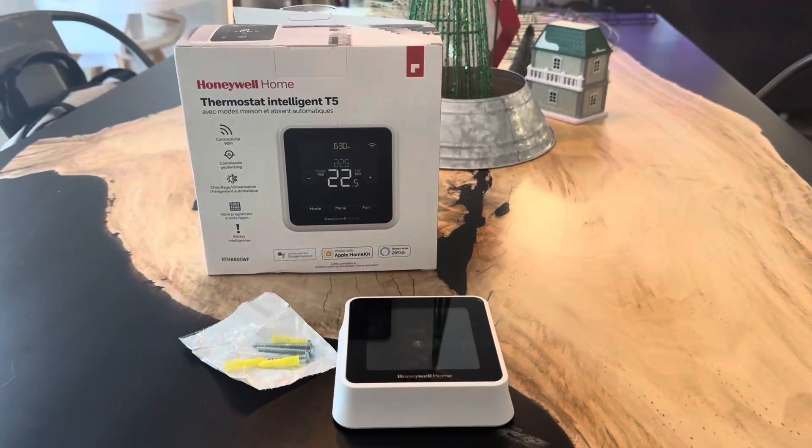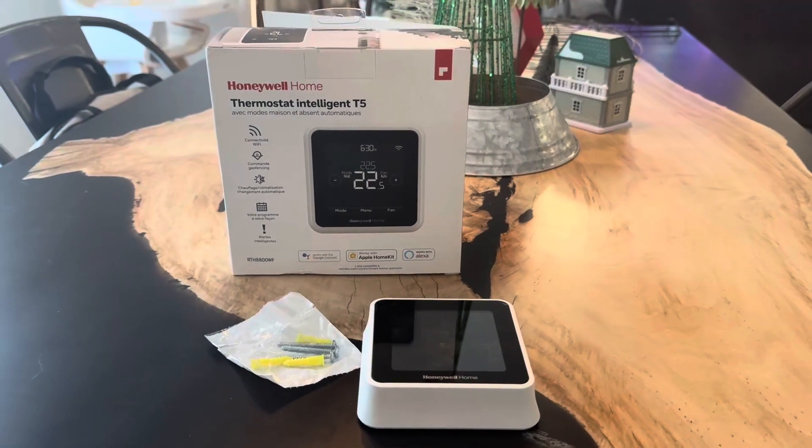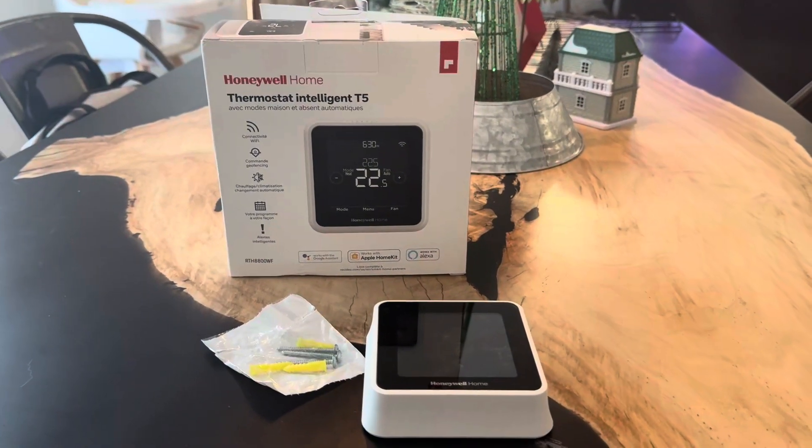Hey everyone, today I'm going to be doing a review of this Honeywell Home Thermostat. This is the Intelligent T5 Thermostat.